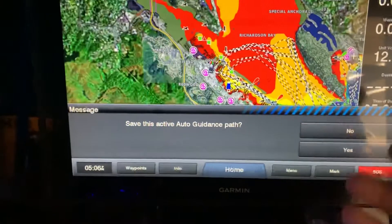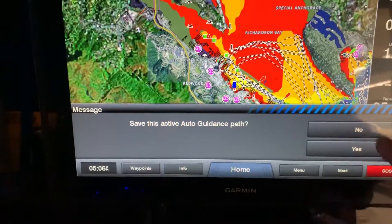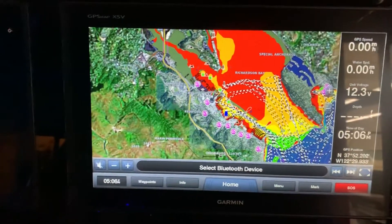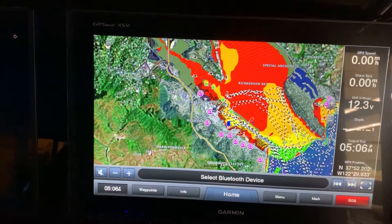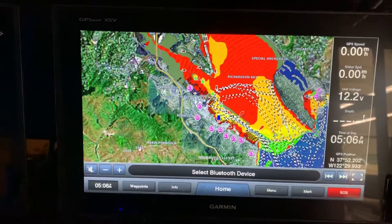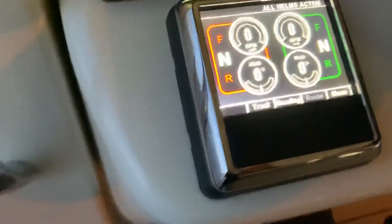If you want to cancel the route, this little stop button right here - you hit that stop, it'll ask if you want to save it, that's optional. But if you had one that was your home path, you can also name those routes and then just choose 'home' to go home on the autopilot.